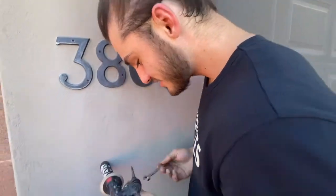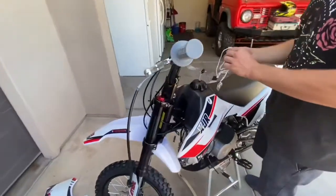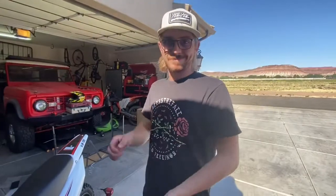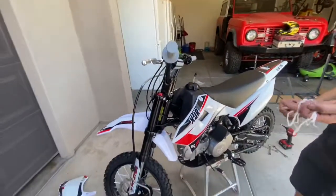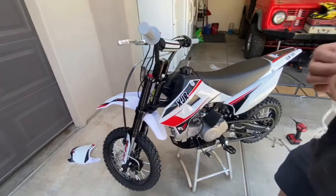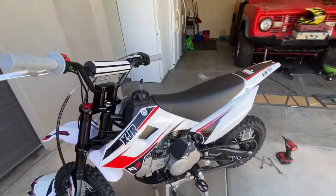Wasn't too bad — what, 45 minutes? Yeah, it wasn't that harder than I thought. I thought it was just gonna be the front wheel, but not hard at all. It sucks that every nut was a different size though — they should have thought that one through.